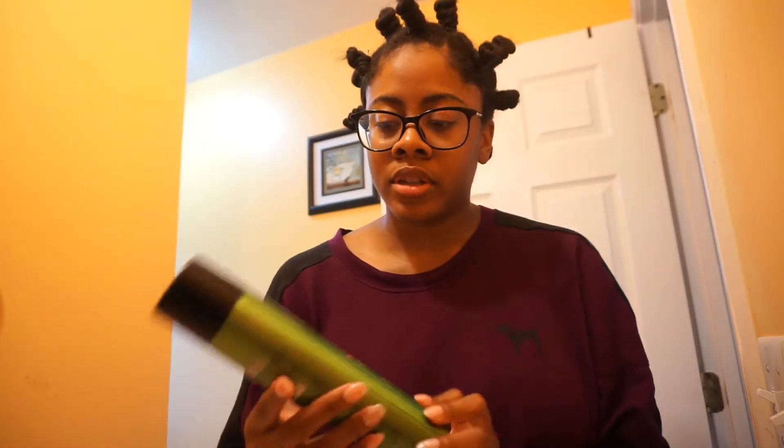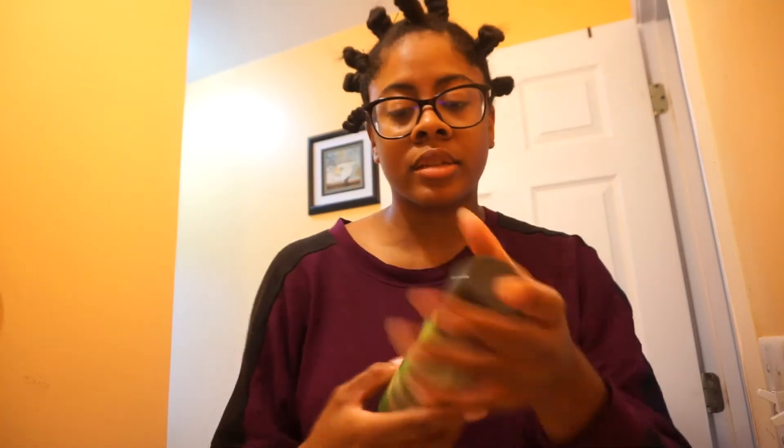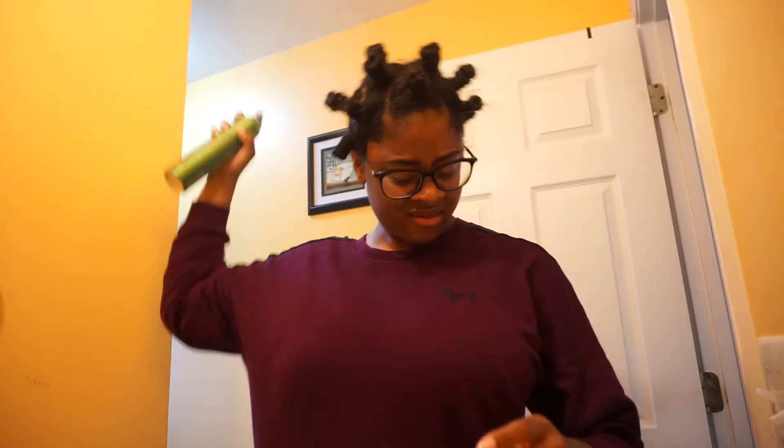I am done with doing the bantu knots and this is the final look. Like I said, I do these so that one or two days later I'll take them out and my hair should be curly. I'm going to take this Fructis hairspray and lightly spray my hair — and yeah, that is it.